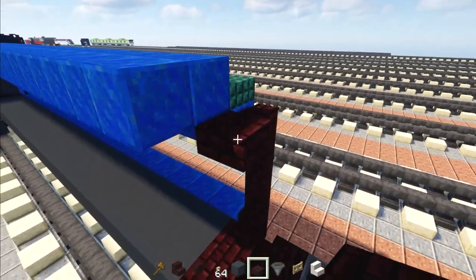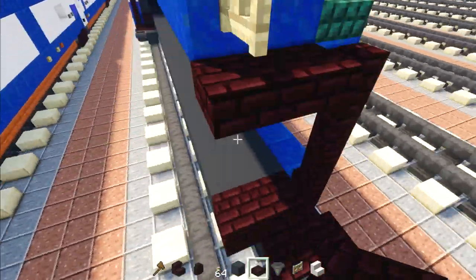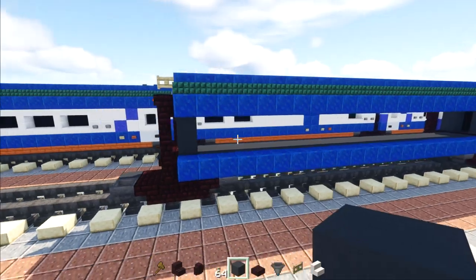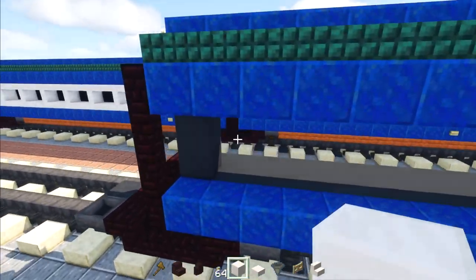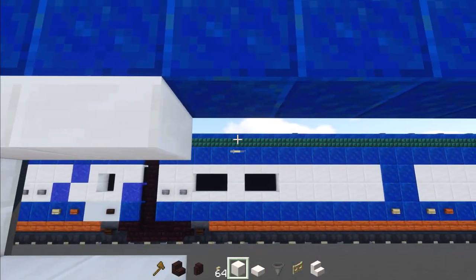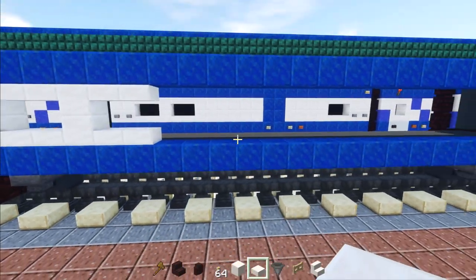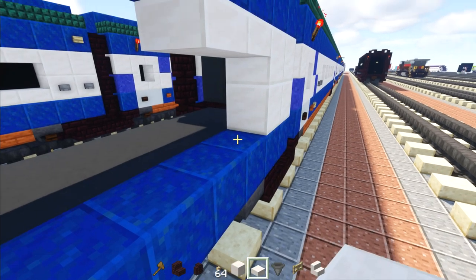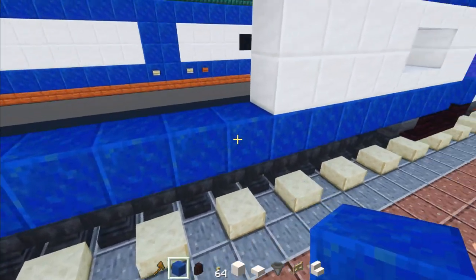Add two nether brick slabs and a birch fence gate on top. The inside gets an upside-down L shape of gray concrete. Now work on this side — take a two by two of quartz, add two quartz slabs top and bottom, a quartz block in the middle, then go to the other side for another two by two. Add two quartz slabs top and bottom, then a two by four of quartz, then a two by two of lapis lazuli.